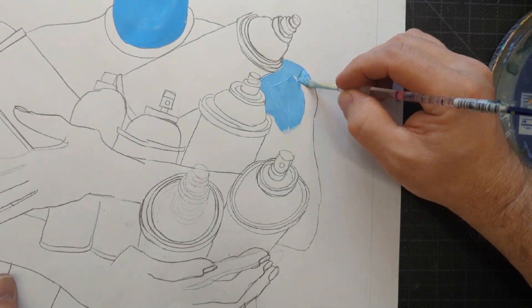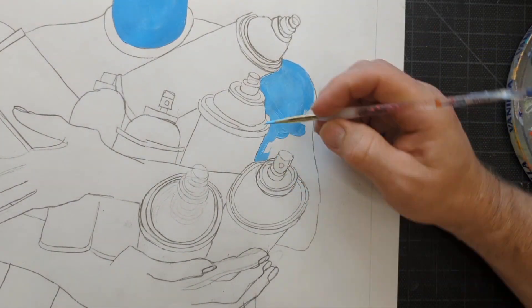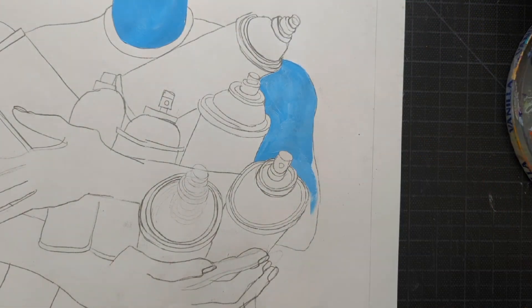I meant to paint the spray paint cans, and then the background, the shirt, and all that kind of stuff. But I immediately got kind of distracted by the skin tone and started working it more.